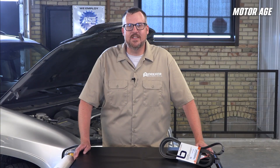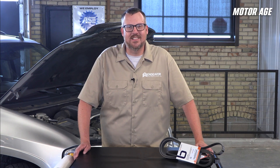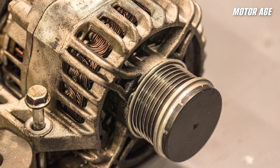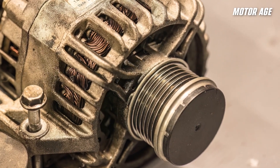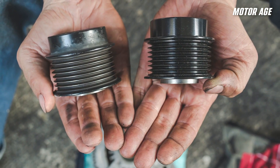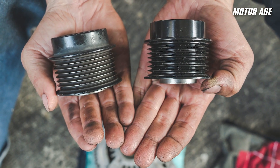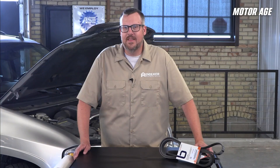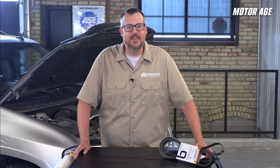Driven off the crankshaft is the rest of the belt-driven accessories, and while electrification of many of these systems is starting to gain steam, currently the belt-driven accessory is still king. But that doesn't mean pulley technologies aren't evolving. Some late-model vehicles use an overrunning alternator pulley, or OAP, and overrunning alternator decouplers, or OADs, to reduce vibration and to decouple alternator drag during engine deceleration. These reduce stress on the belt and tensioner.